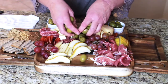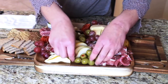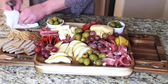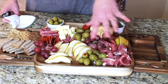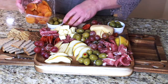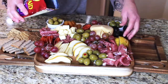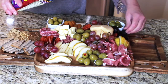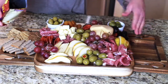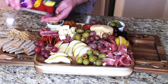I'm tucking the olives in little groups around the board — I mixed the almond stuffed and pimento stuffed ones together. I also have dried fruit: dried apricots in a little pile, and dried figs tucked in on one side. Remember, if you're using a completely flat board without raised edges, don't put anything round near the edges or it will fall off — keep those items more toward the middle.